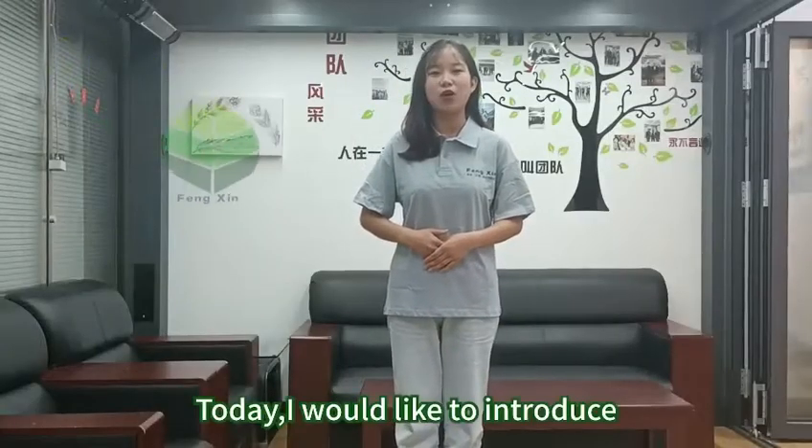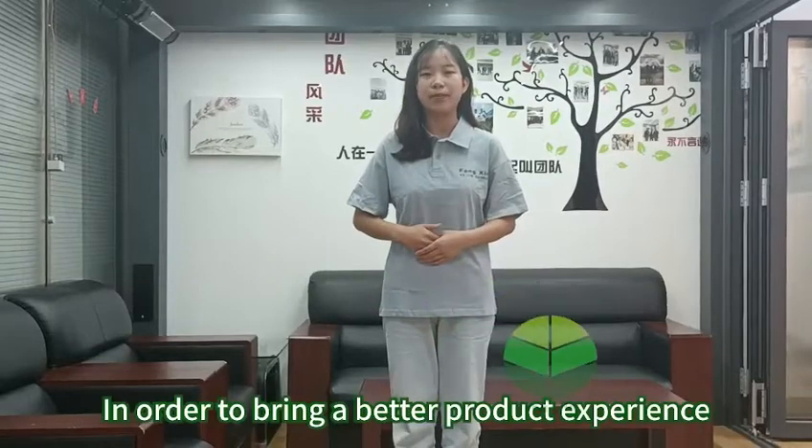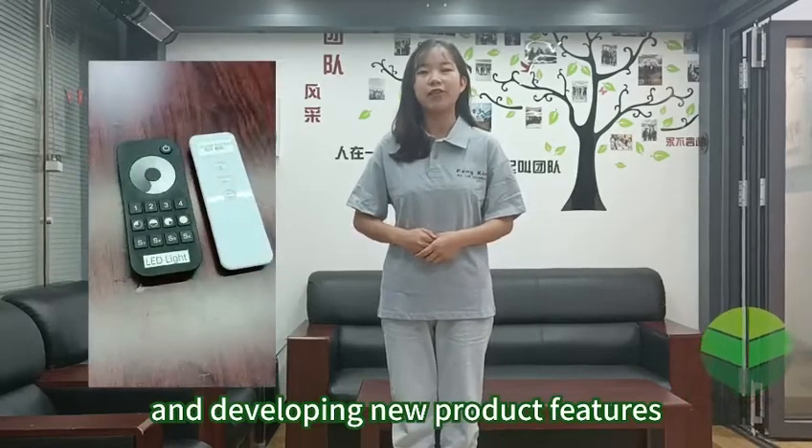Hello guys, I'm Ayla. Today I'd like to introduce to you our Rotated Roof Pergola. In order to bring a better project experience to our customers, our R&D team is constantly researching and developing new product features.